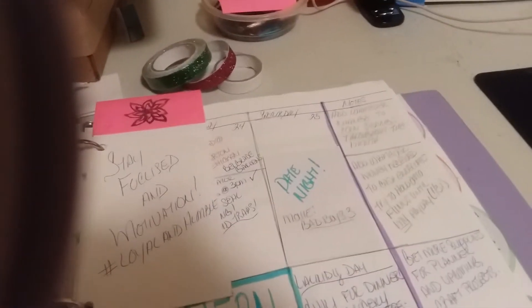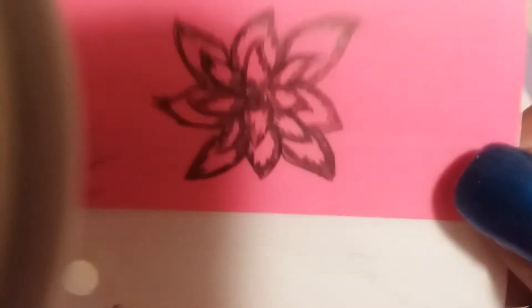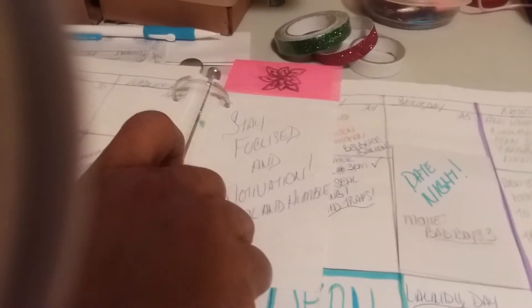This right here is a bookmark that I made for this section. I drew this flower — it's the only flower I know how to draw — and threw a little design on there. I wrote something inspirational on it; it's a quote from 'The Help,' I don't know if anyone has seen that. I'll just put this back, and this is how I'm going to mark off where I'm at within the month.